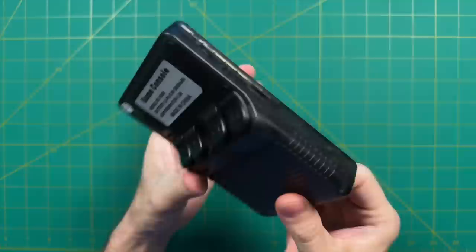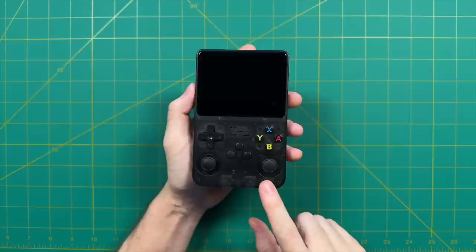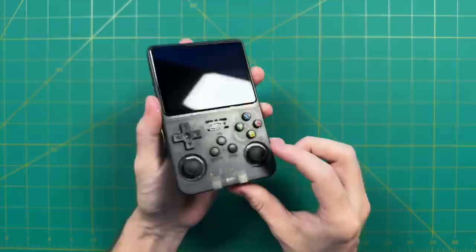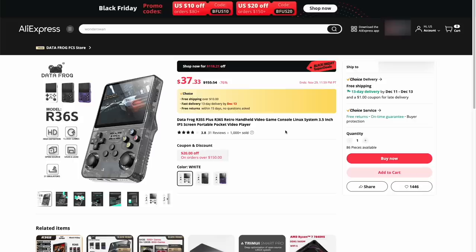And that brings us to the device we're reviewing here today — the R36S. This has the exact same chipset as all the other devices, and is a direct clone of the RGB20S, which is a clone of the RG351MP, which in turn is a clone of the Odroid Go Advance. That's the long and storied history of how we arrive at this device. The reason I was drawn to reviewing it is just how cheap it is — about $40 on AliExpress, essentially half the price of what PowKiddy or Anbernic charge for their RK3326 devices.